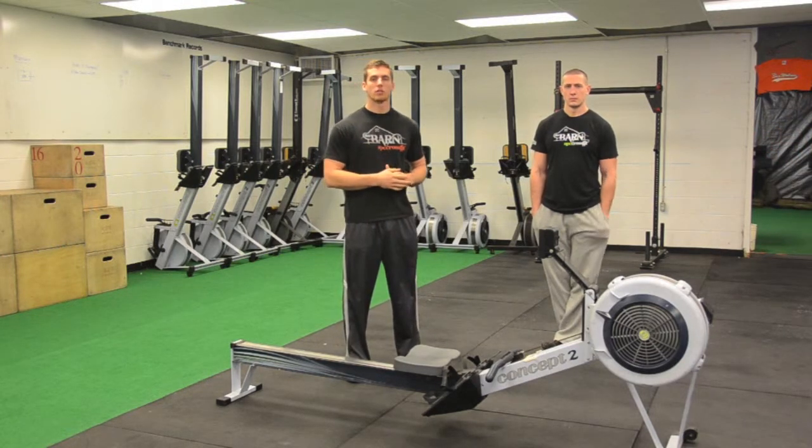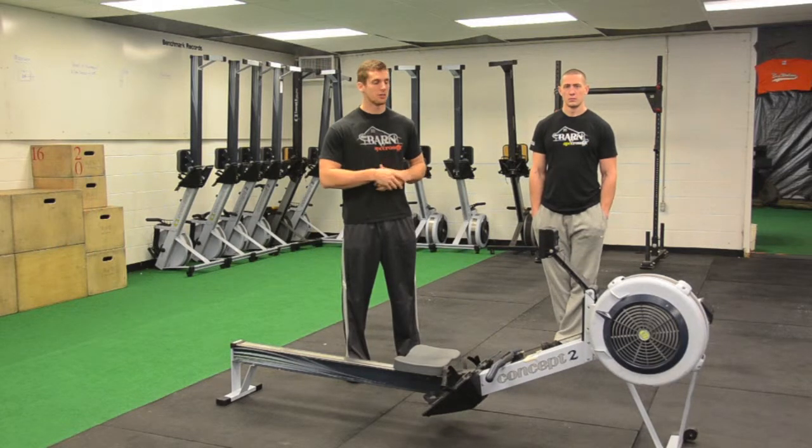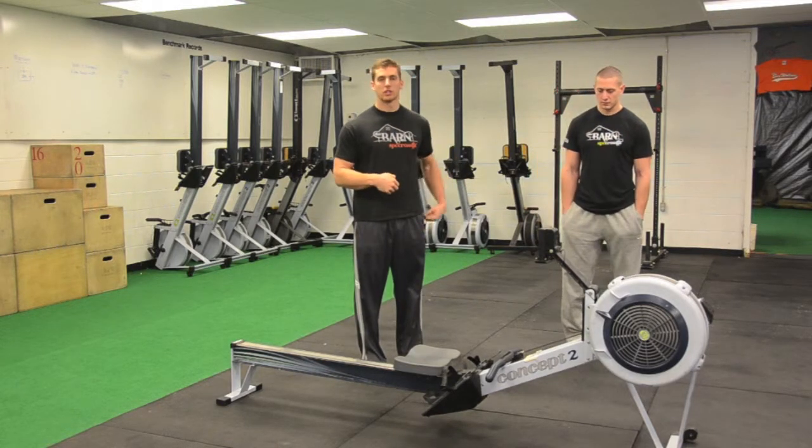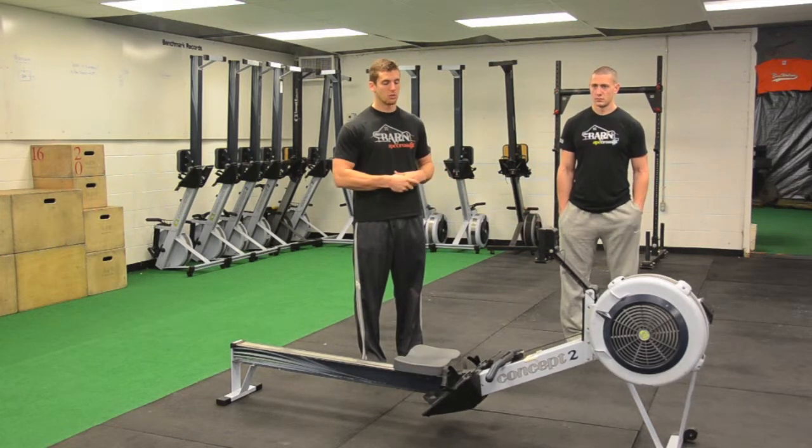We also can use it for shorter intervals in anaerobic energy systems. It's also great for any pulling exercise — when you pull with it, you're working your posterior chain and everything that goes with it.